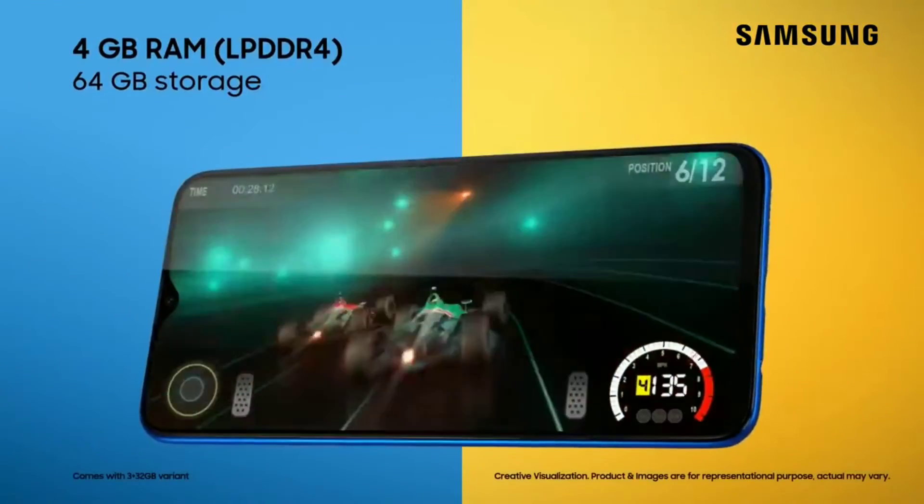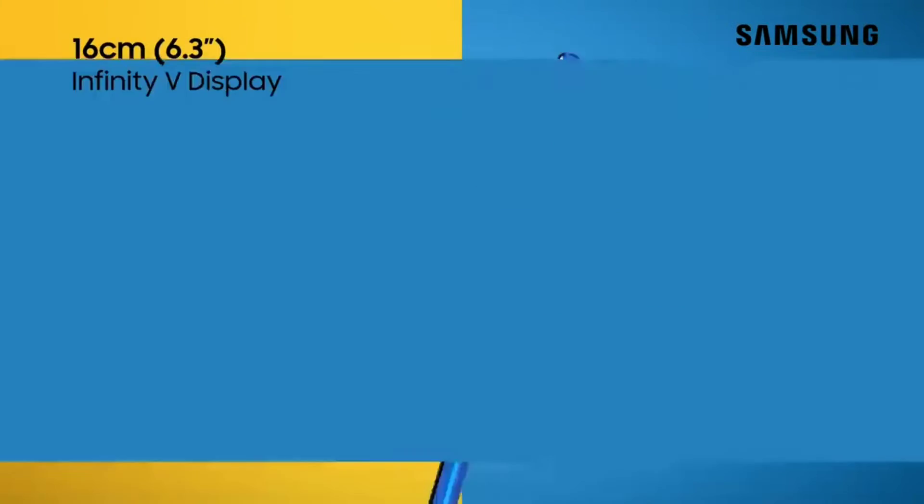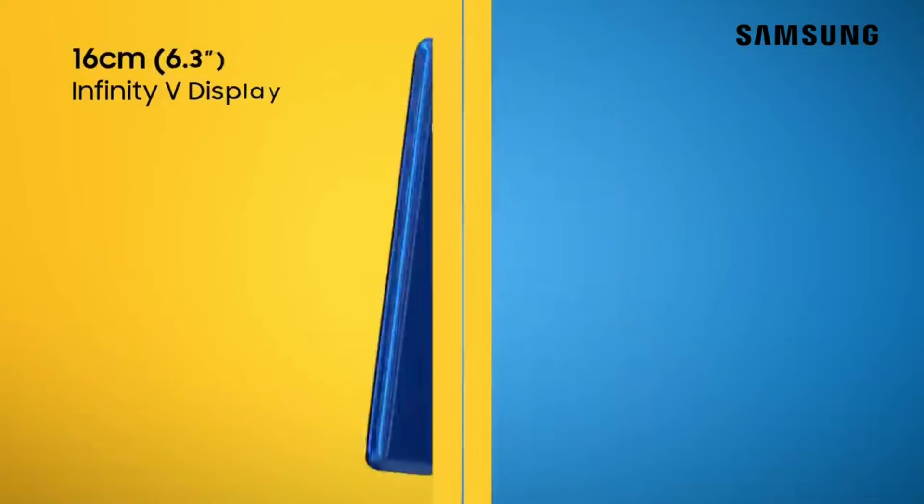It will also include 4GB of RAM and 64GB of onboard storage, and it will have a 6.38-inch Full HD Infinity-U display.